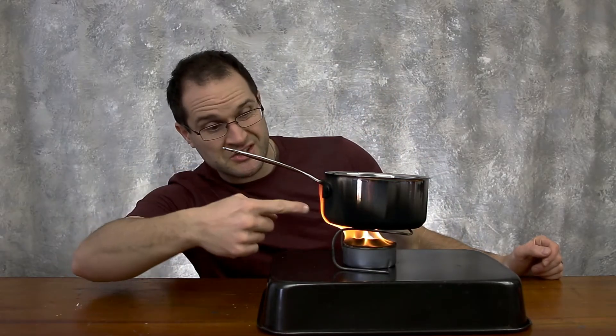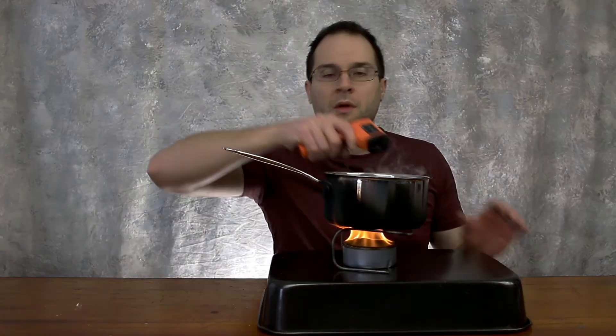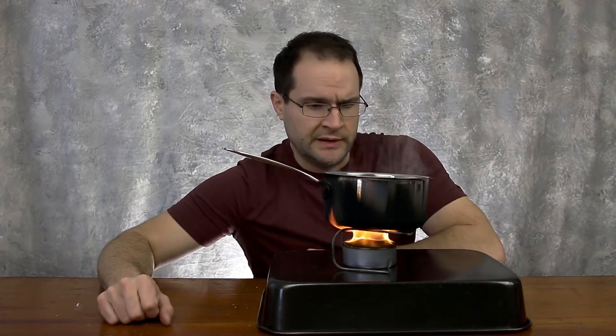My wife isn't gonna be happy because I'm getting soot all over the pot. When you're burning cardboard and wax it's going to be sooty and messy. I shouldn't have done this indoors — I should have done it outside, but it's like one degree outside with the wind chill and I just didn't feel like going out today. It's reading 160°F now, so it shouldn't be too much longer.